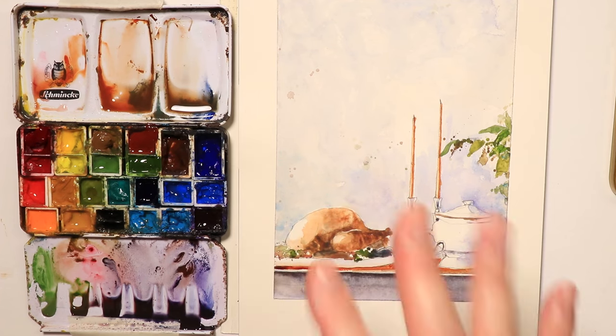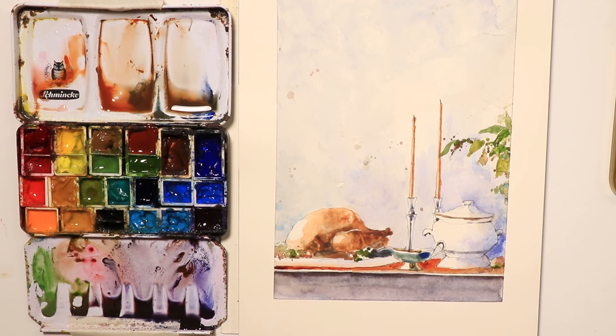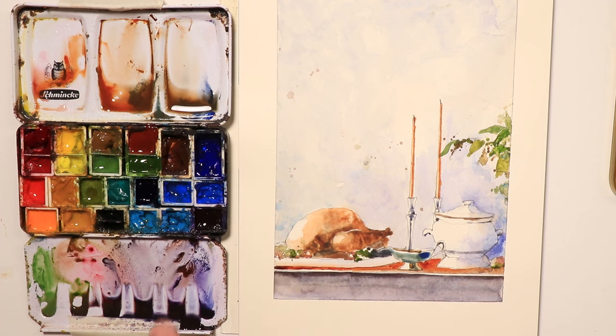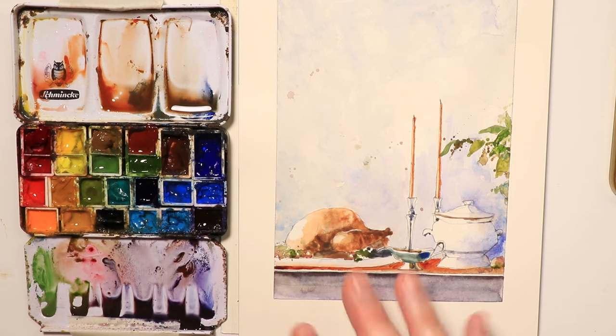We'll have a wonderful time creating this painting, doing everything A to Z — the drawing and composition first, then the painting. We'll show you all the colors we're going to use and how we get to that end result of a beautiful occasional card or just a simple painting.